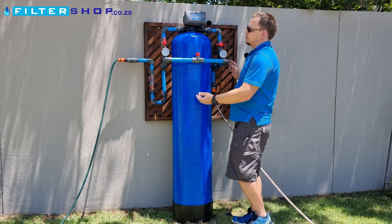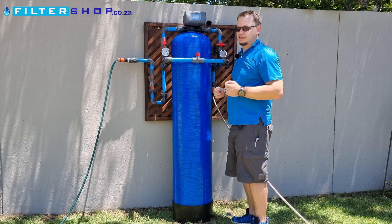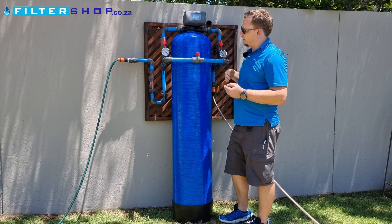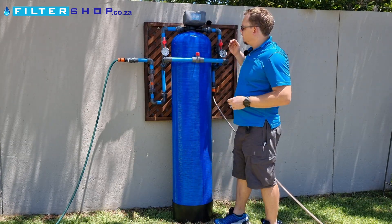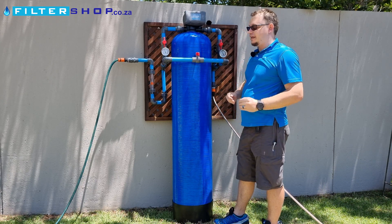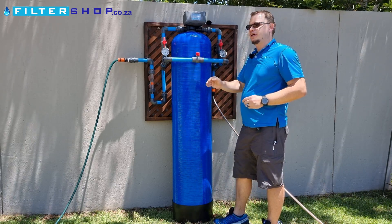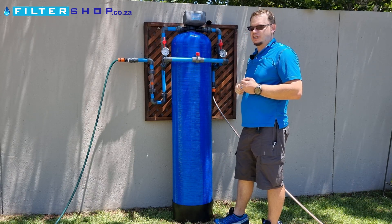We'd normally recommend getting them with at least two pressure gauges, or with two pressure gauges and a flow meter. What this allows you to do is set the unit to run at a specific flow rate — say a thousand liters an hour — and then look at what the pressure drop across the unit is when it's clean. As you leave it to run, you'll see that your pressure drop across the unit will start to increase, giving you a good indication of when it's time to run the backwash cycle.